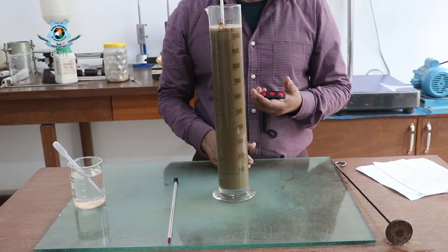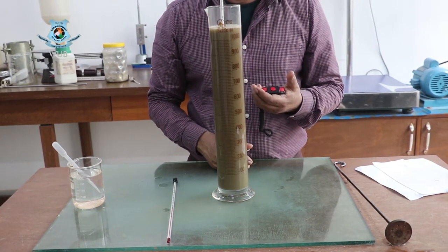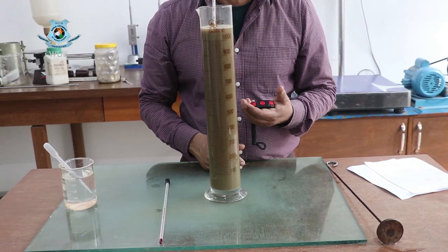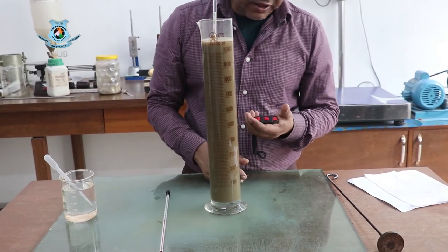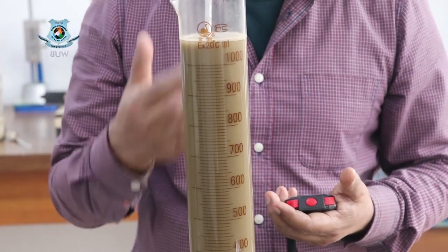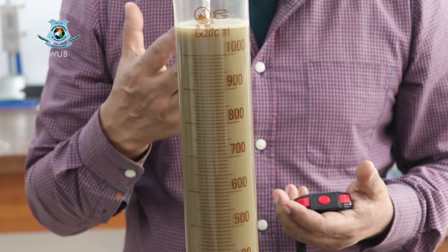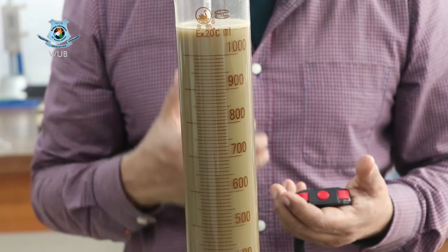We use the stopwatch to get the time, and the values are recorded in the data sheet. At 0.25 minutes the reading is 42; at 0.5 minutes the reading is 40; at one minute the reading is 39.